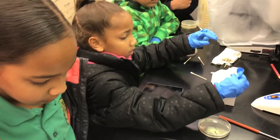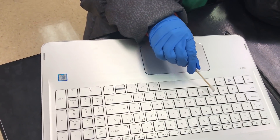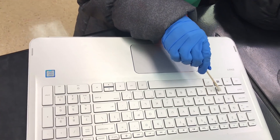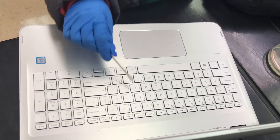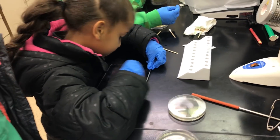Janiyah had touched stuff with it, so we're trying not to get it contaminated. Jasmine, do the keys and the mouse. Janiyah, did you wet it? Yeah. Okay, do all over the screen.